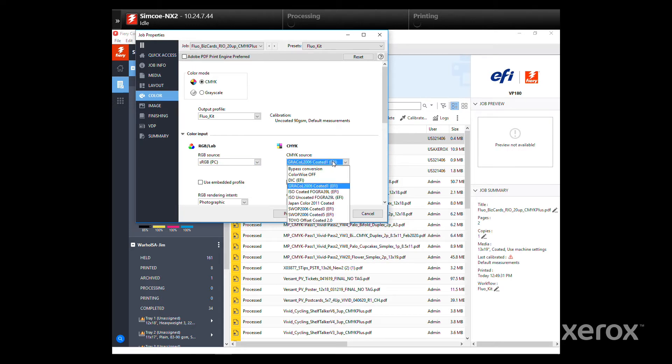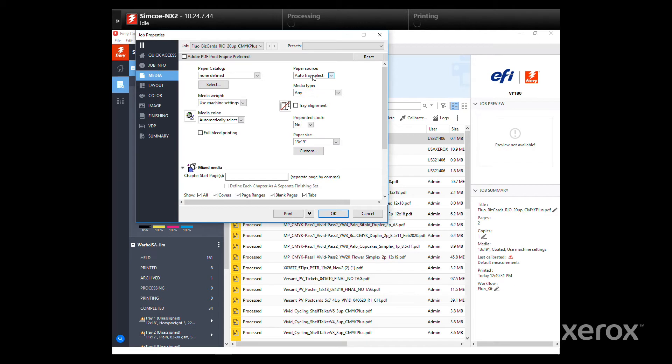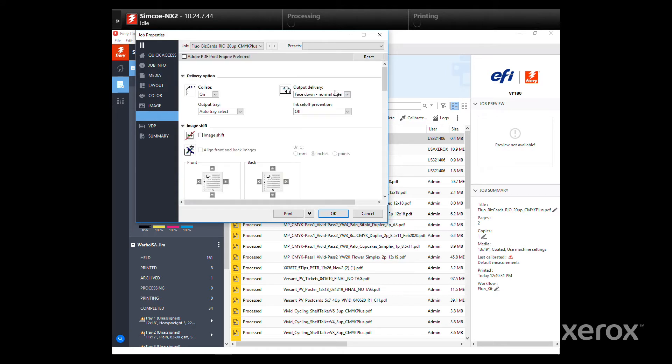Because this particular job is vector, set the CMYK source to Bypass Conversion under the Color tab. Under Media, verify or select your paper source and stock size. You should also adjust your media weight and color as necessary. Under Finishing, choose an output delivery option — in this case, it's face-up.